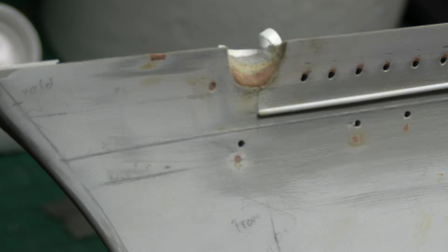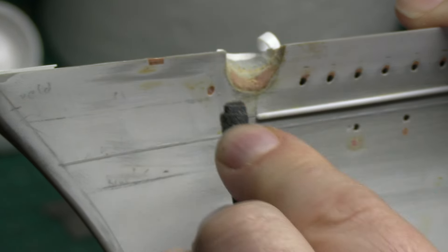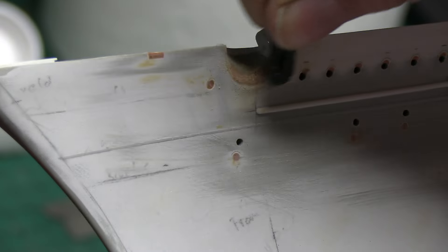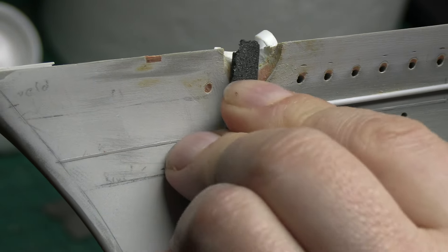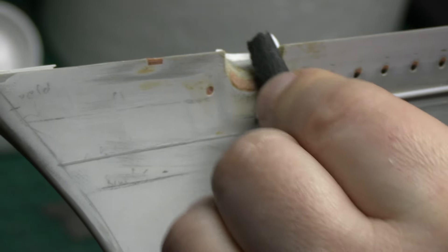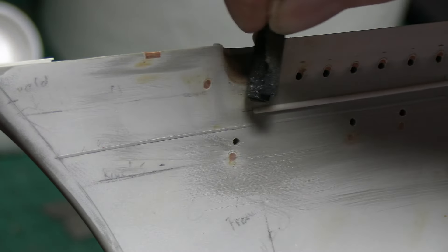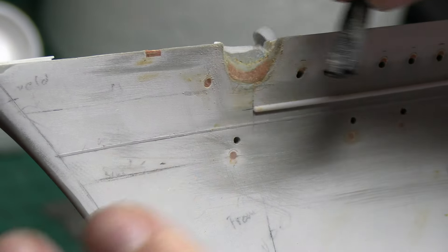What I'm trying to do is get it nice and smooth, blend it in, and make sure there's no lumps and bumps. I'm not really pressing on - I'm just lightly doing it, just going to catch anything that's sitting proud. As you can see I'm going in multiple directions, just to make sure it's all blended in whichever way this is going.